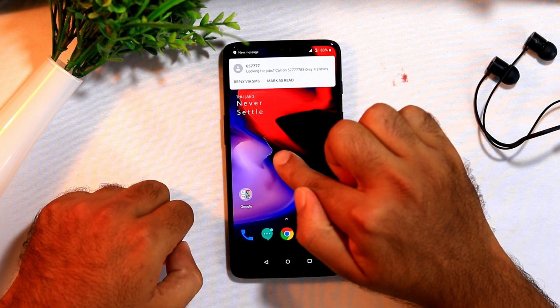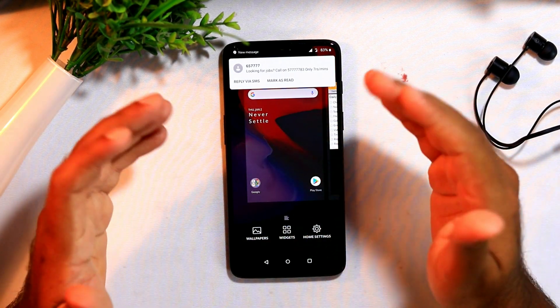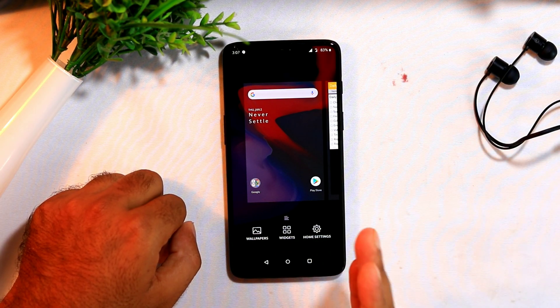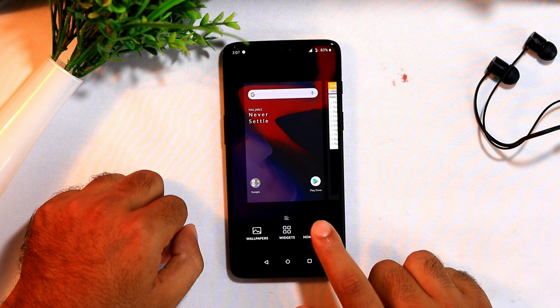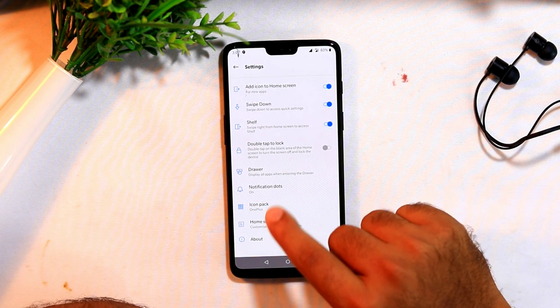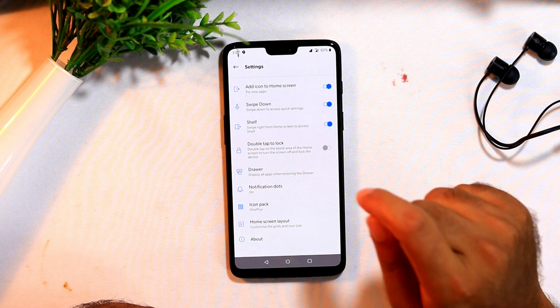So I am pressing here. As you can see, it has been taken into launcher settings, and at the bottom right corner, we have Home Setting, which you have to press. Let me press over here and it has been taken. As you can see, there are plenty of options, in which you have to enable double tap to lock.